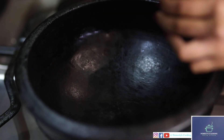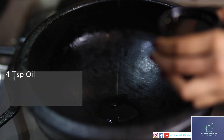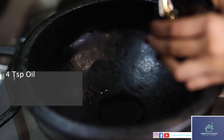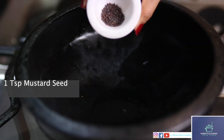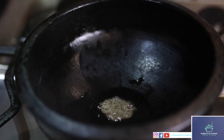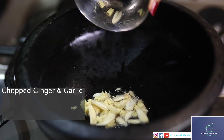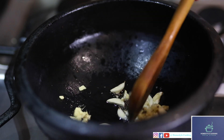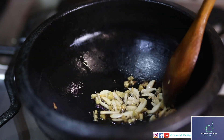Now to the same pot I'll be adding four teaspoons of oil. Once the oil is heated up I'll be adding mustard seeds. Next I'll be adding ginger and garlic, finely chopped. I'll just be doing this until it turns a little brown.